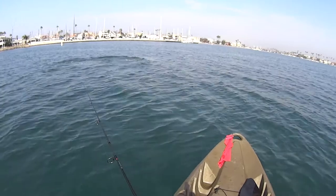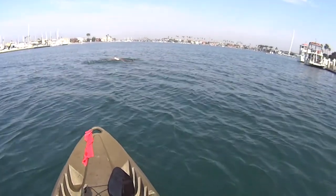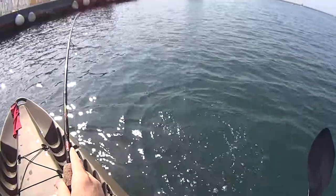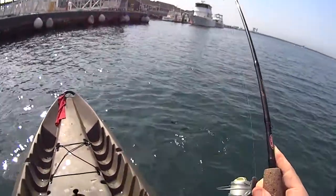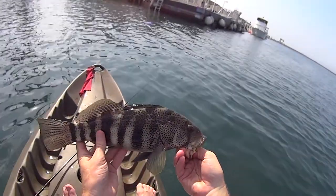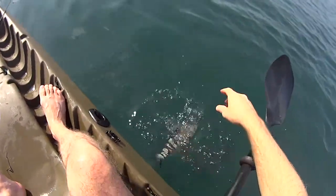There's some dolphins — kind of freaks you out when you're not ready for them. Same with seals; those things are a little scary sometimes. Another spotty. Hooked a little weird but good fish. See you later, catch you next time.